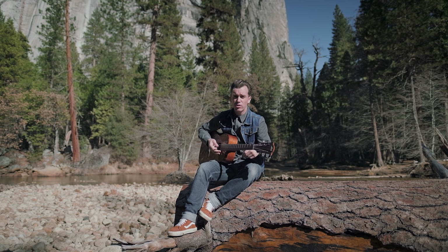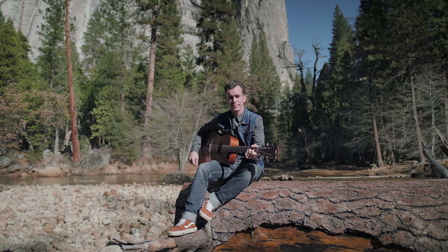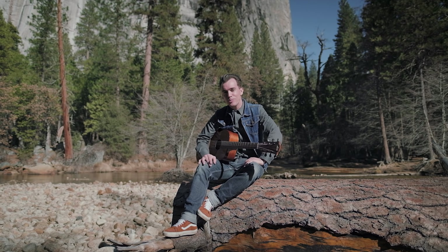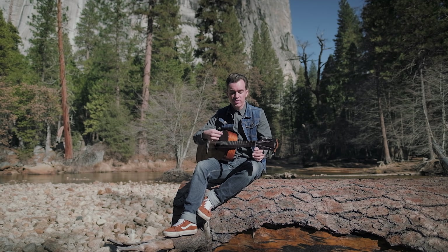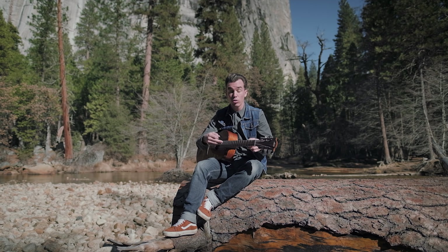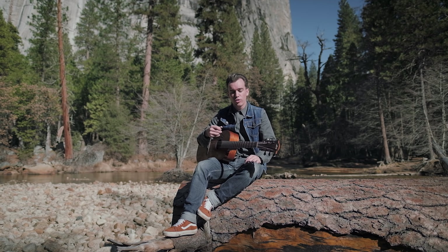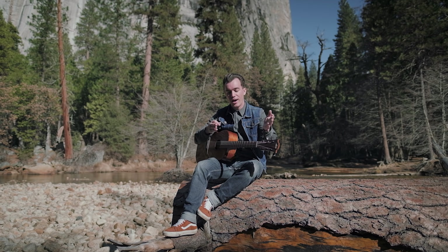Et ensuite on repart tout simplement sur notre rythmique standard en open. Voilà pour ce morceau, All Along the Watchtower de Bob Dylan — on a vu ça dans les grandes lignes. Il reste un petit bout de solo que j'ai mis à la place du solo d'harmonica. Essayez de garder cet esprit quand vous faites le solo, surtout quand vous jouez tout seul : séparer la rythmique un peu ouverte du couplet et la rythmique un peu sèche des entre-couplets.